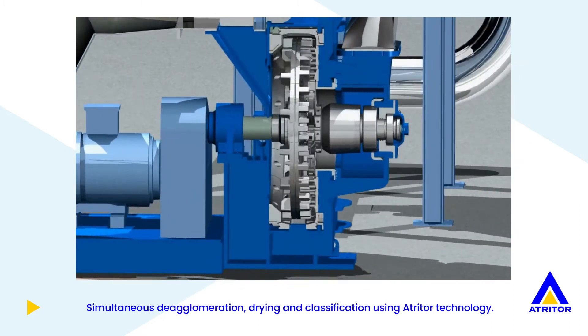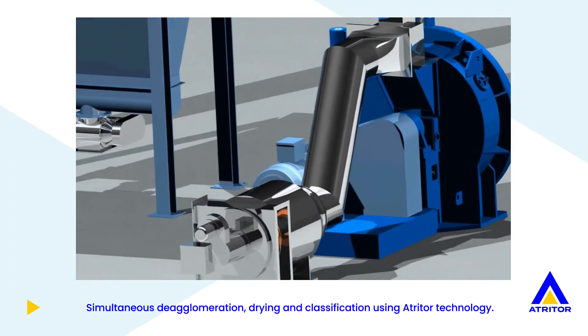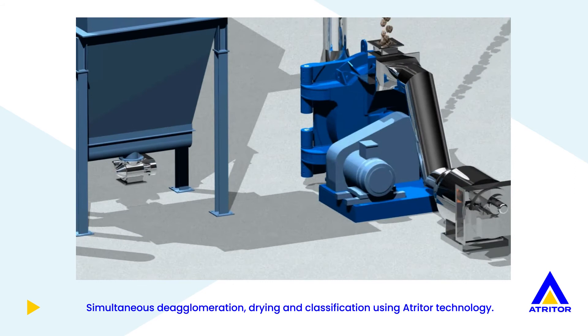Turbulence generated in the grinding zones de-agglomerates the product, whilst the hot air in conjunction with the continuous exposure of new surface areas dries the product. Adjustable rejecters control the residence time of the product inside the turbulent areas.